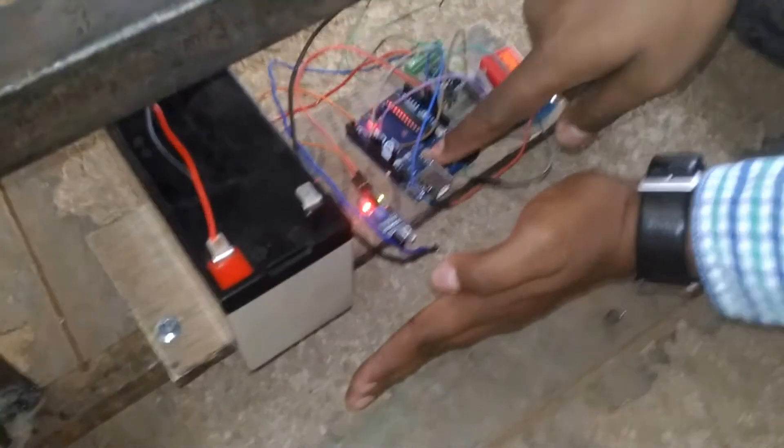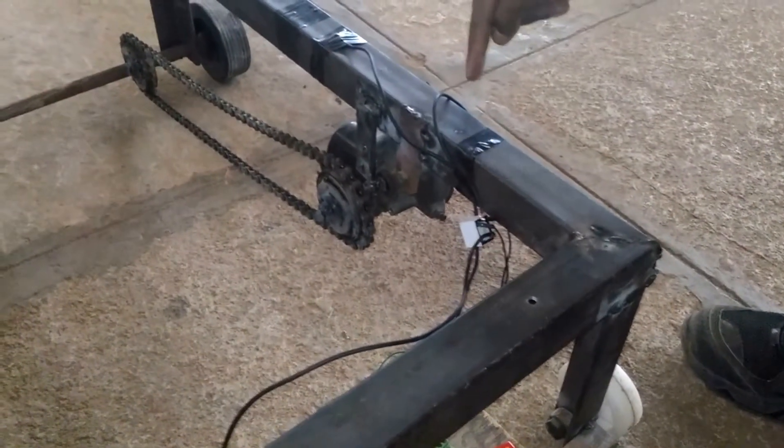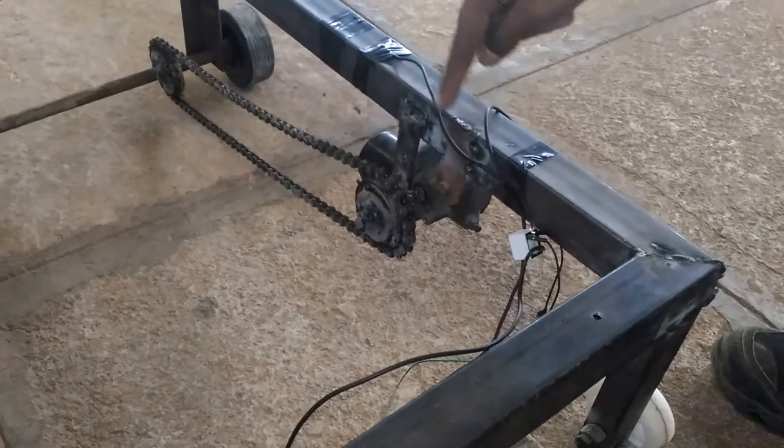When there is a high signal, it will operate this relay and stop the motor. When the signal is low, it will operate the relay and give supply to the wiper motor, and it will run.